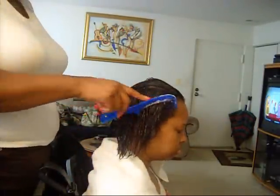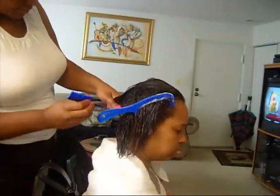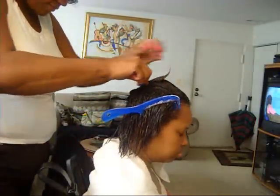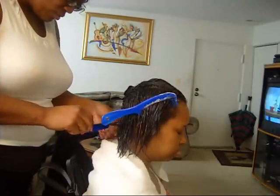We're going to start in the nape of the hairline at the back and just start to apply some rollers.